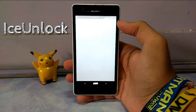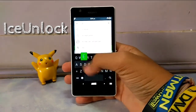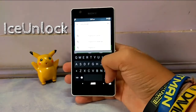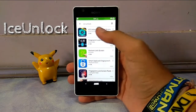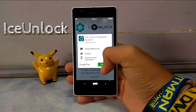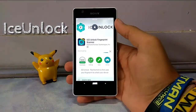First, head towards the Play Store and search for this app known as Ice Unlock. As you can see, it's the first app on the list, just head towards the app. Now guys, this app will make you cool among your friends, but you cannot totally depend on it, so it's better to be safe by turning your stock lock screen on.